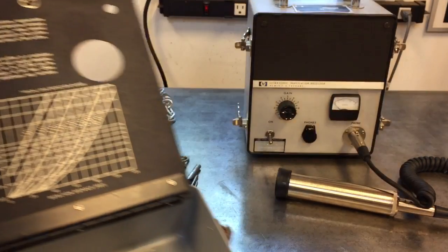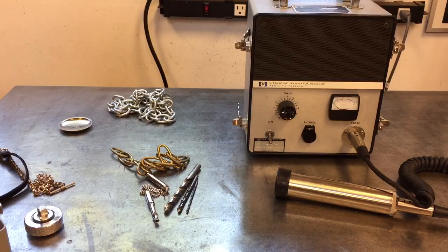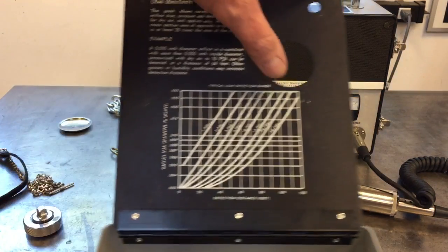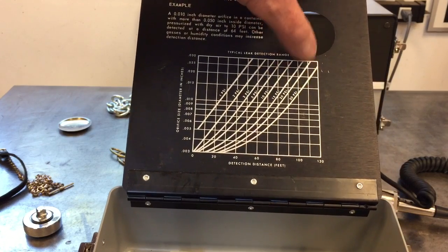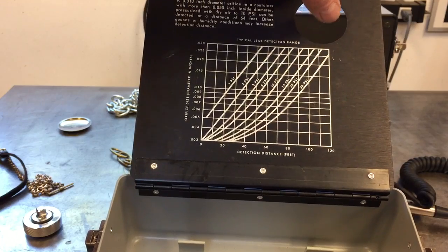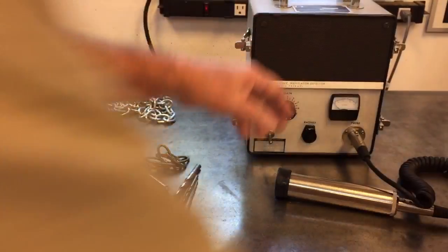This instrument was mainly used for detecting leaks in overhead pressurized telephone lines. It can pick up sounds — it can pick up a 30 psi leak in a 30 mil orifice 120 feet away. Very directional.